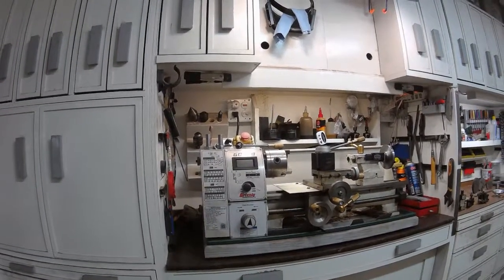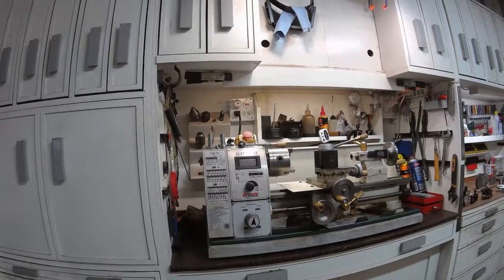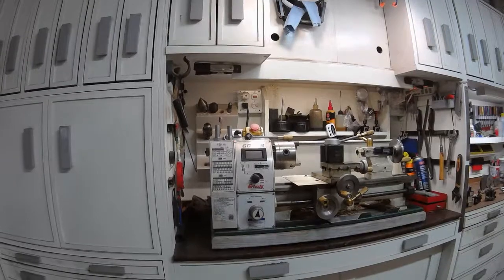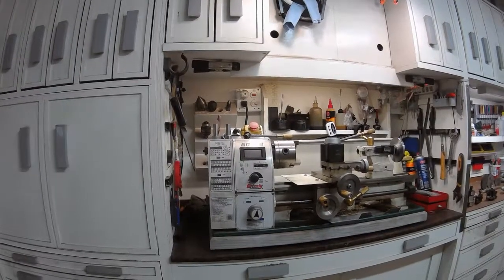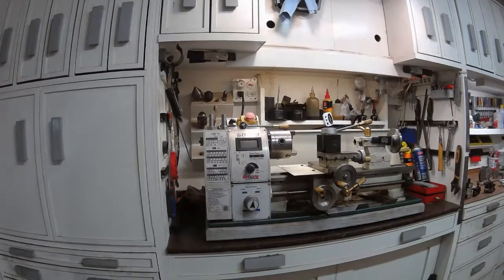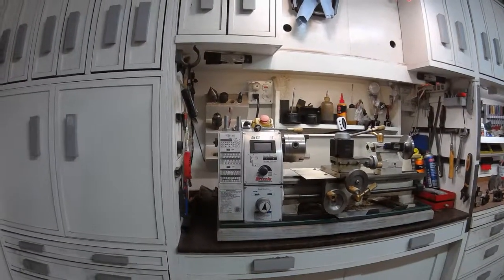These 8x16 benchtop lathes are probably all made in the same factory in China. They're imported by different retailers, painted different colors, but basically the castings and most of the components are the same. They just have different labels on them.